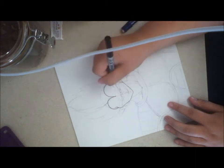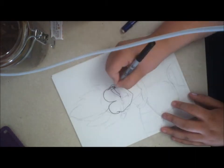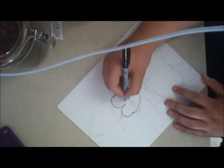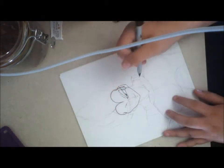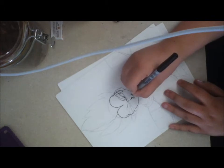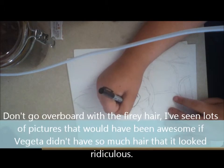I really don't know what to say on how to draw it. But like I said, whenever you draw the armor, think of it as flower petals. Whenever you're drawing Vegeta's hair, I like to think of it as a flame.